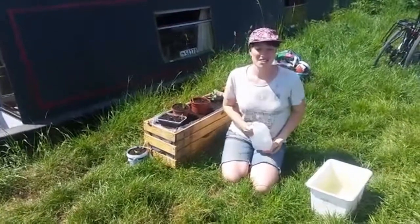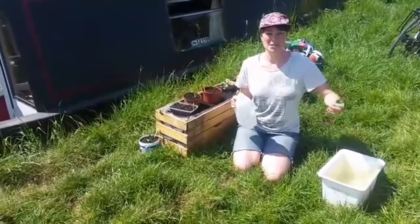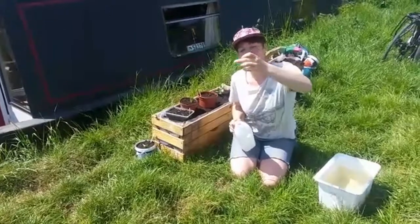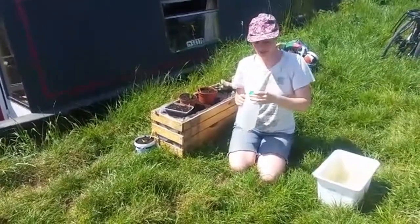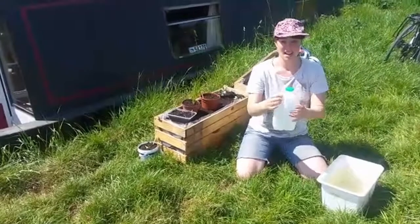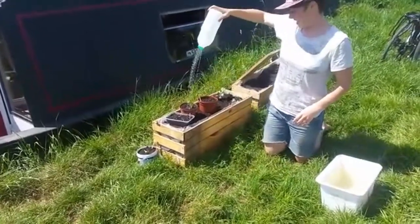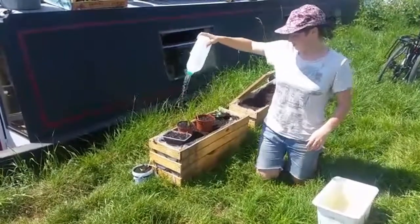Oh hi there! I'm going to share some water play ideas using a milk bottle. For the first one, I've made lots of little holes in the top of my milk bottle. I did it by heating up a fork, and now it means I can use my water bottle as a lovely watering can. It's nice and easy for children to hold.